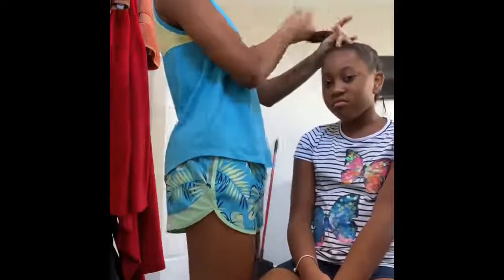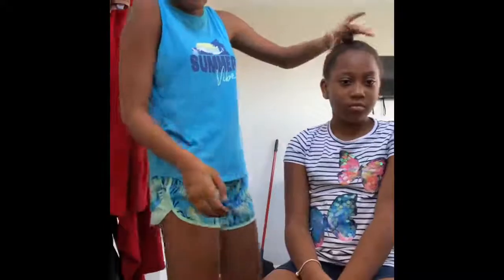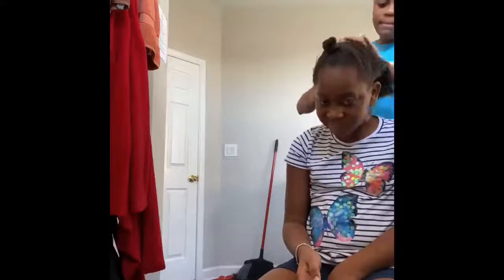So we're gonna be doing a bun on just the front of her hair. I'm just brushing it smooth — brushing this smooth hair. That's the bun right there, you guys. Okay, now we're gonna work on the back of her hair. We're gonna comb that down in the back.